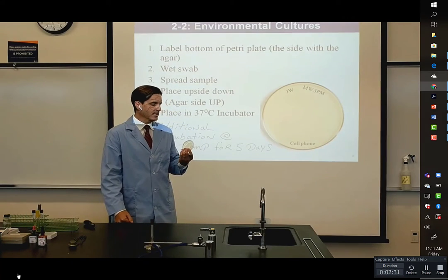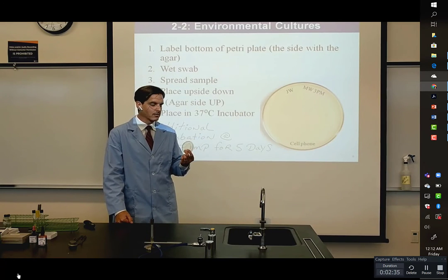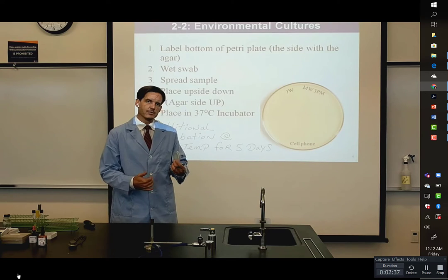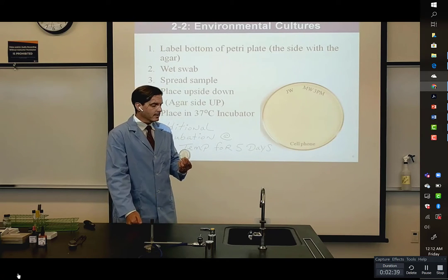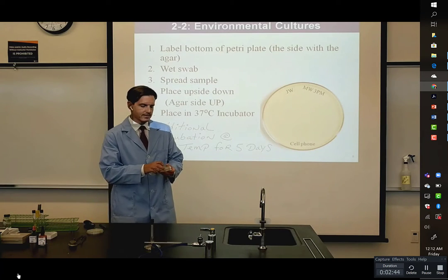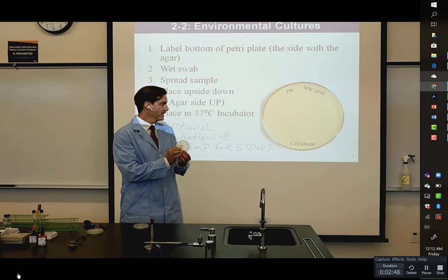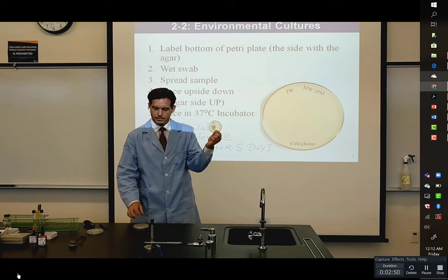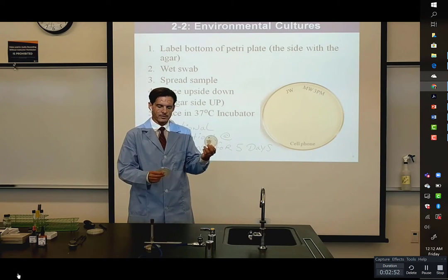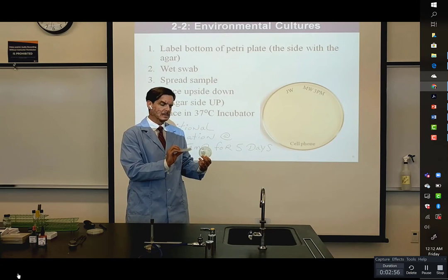Before we incubate these all at room temperature, which may give mold a chance to grow — because they grow better at room temperature and more slowly — let's take a look back at my other samples. They're much more interesting than the empty plate that the room air produced. Here's a plate that's from my left shoe, and it has a whole lot of growth. And also the plate from my cell phone — it grew a lot as well.